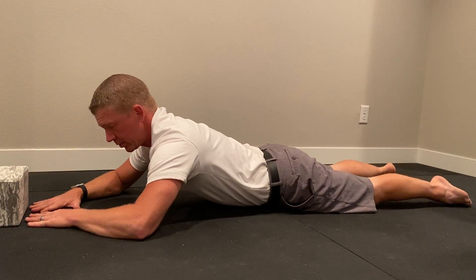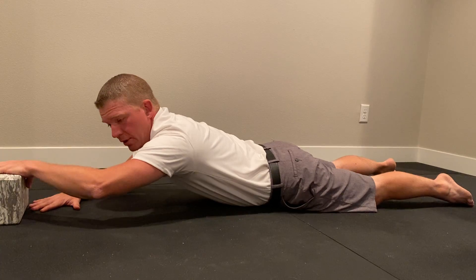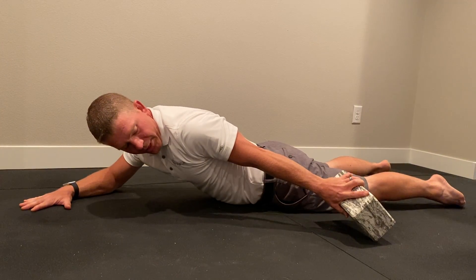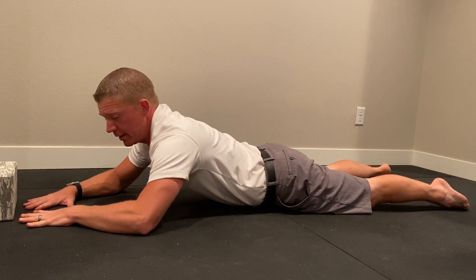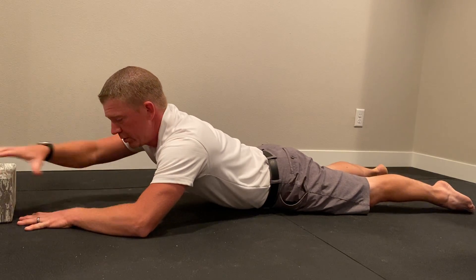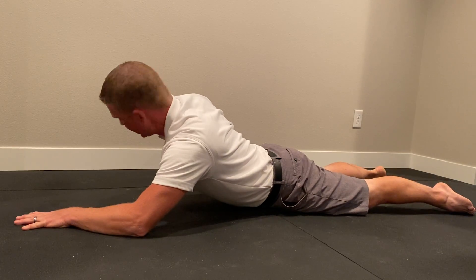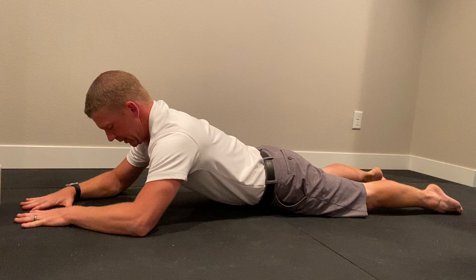Once you have that under control, we start with being able to grab an object and follow it all the way down and back up with your eyes and your head. Everything's following the block — and watch, the shoulder is going to stabilize the whole time. We don't want it to fall down. Stay up and bring that back up into place.